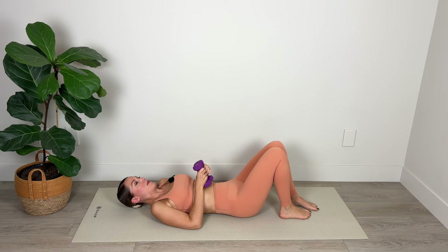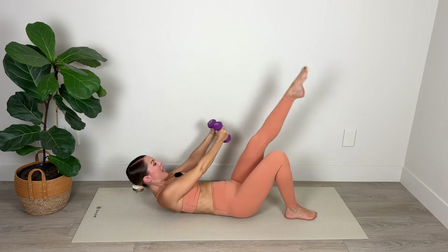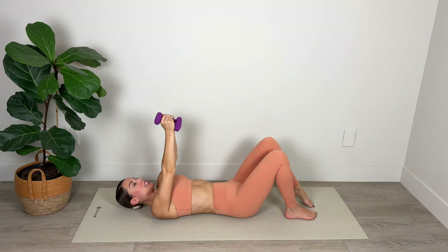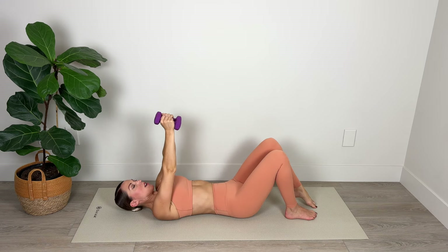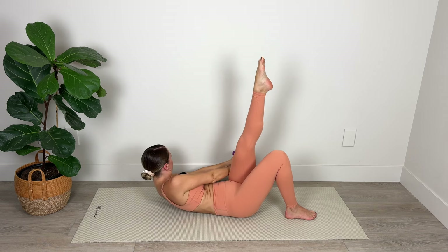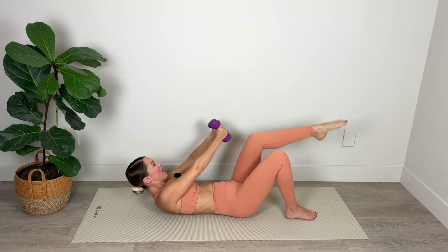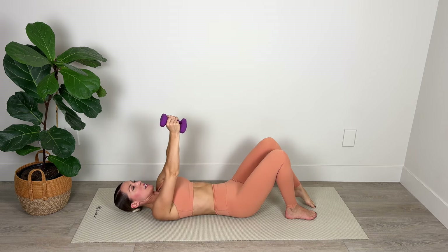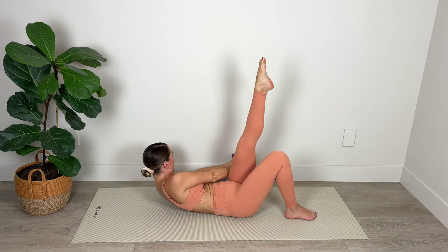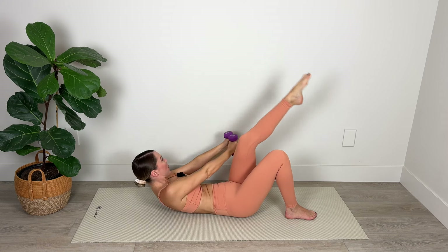Bring the weights together, up over the shoulders. Lift the left heel up off the mat, inhale here, and exhale to crossover. Tap toe to the mat and then fully extend as you pick that right shoulder blade up off the floor. Stretch and lengthen, and crossover — keeping your lower back pressing into the mat as you do so.